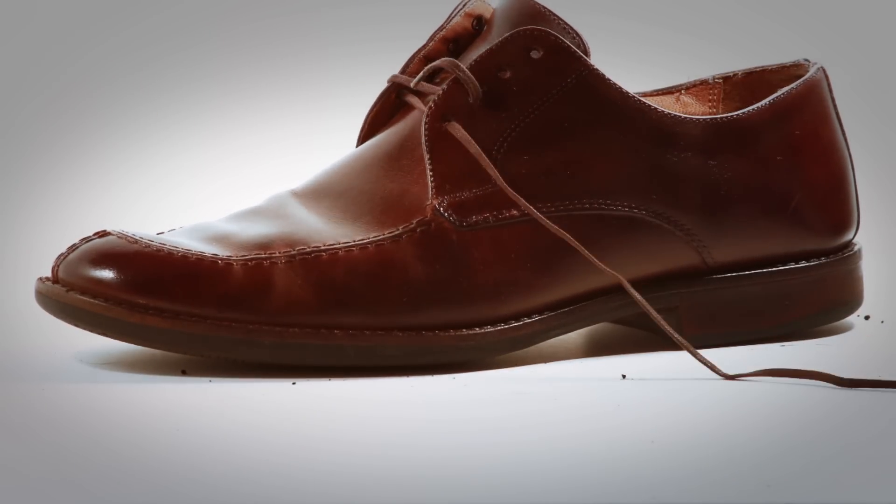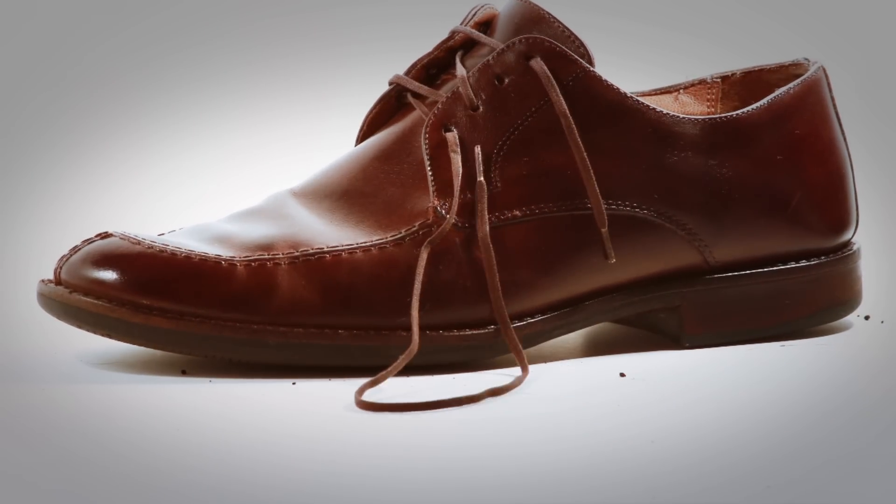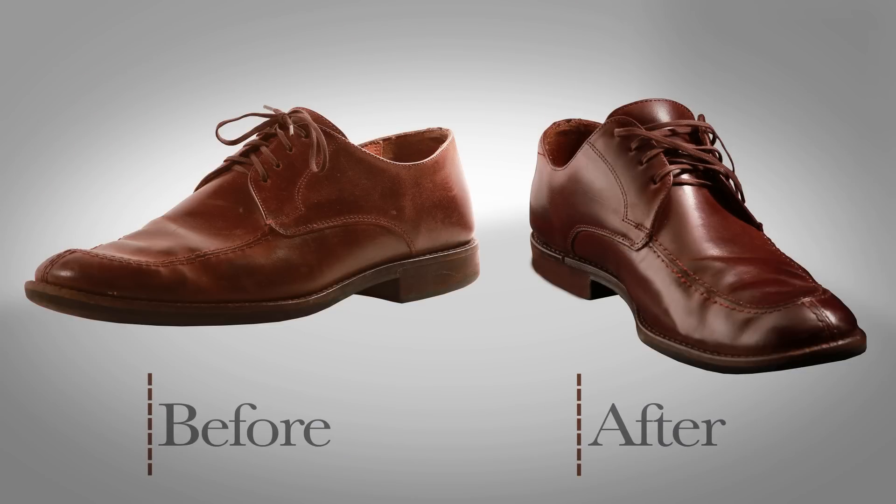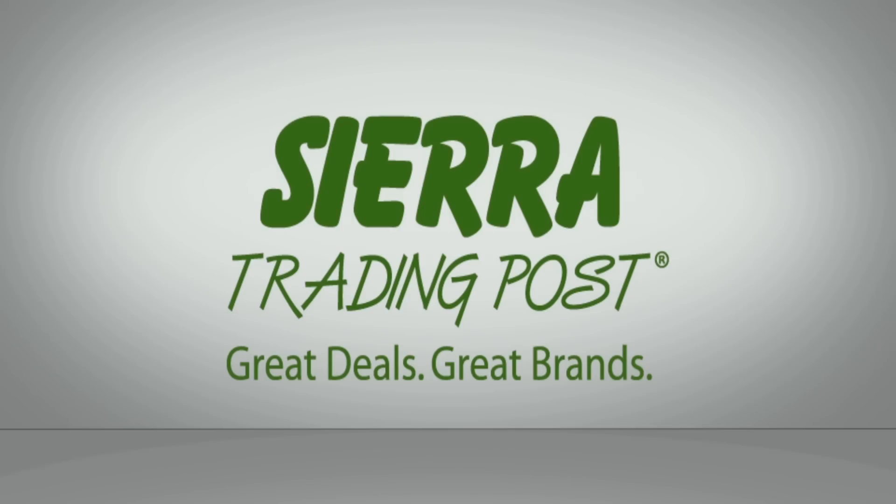And then that's it! You're now ready to replace the laces and get dressed to impress. Be sure to check out all of our shoe shining products available at SierraTradingPost.com.